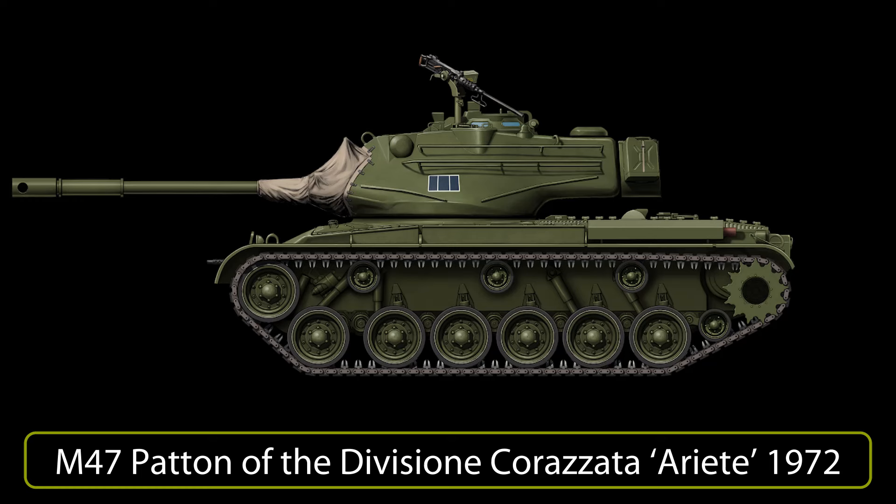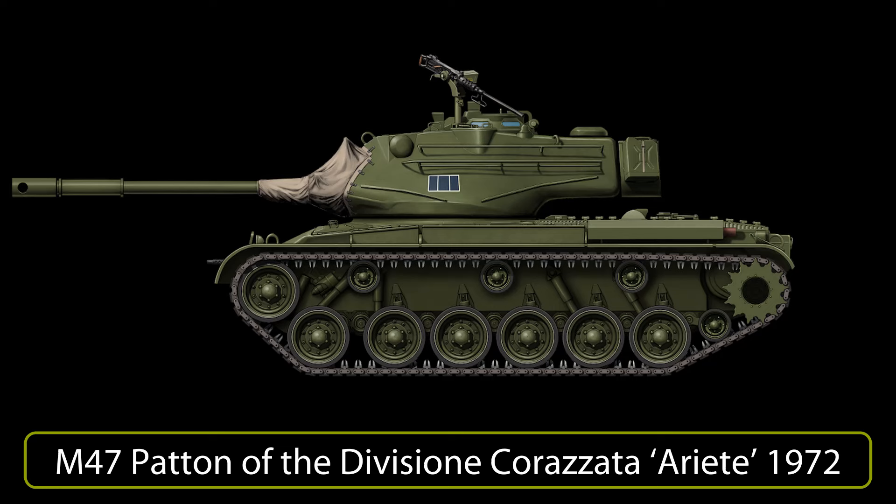The M47 Patton II, produced to provide the US Army with a simple-to-manufacture and inexpensive tank, was replaced from US service as soon as possible in favour of much more efficient and powerful vehicles. In Italy it was appreciated for its performance, as until 1952 the Italian Army still mostly employed tanks from the Second World War, such as the Semovente Da 75-18 or the US M4 Sherman. Used until the late 1980s, the M47 was for many years the main tank of the Italian Tank Corps before the service entry of the more powerful M60 Patton and Leopard 1A2.